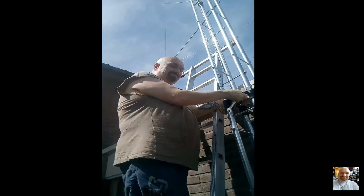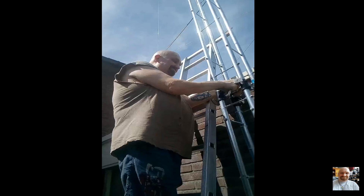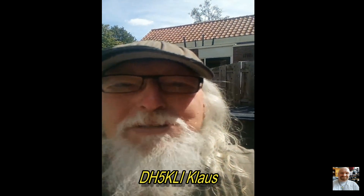Yes, that's me, Papa Alpha Pi for Hotel Romeo. This little clip is made by my friend. He helps me out with the antenna mast to put it down and put it up in the air. Here we see my friend Klaus, Delta Hotel 5 Kilo Lima India.